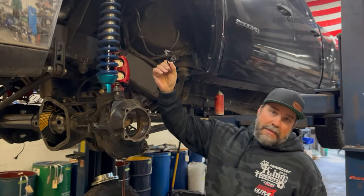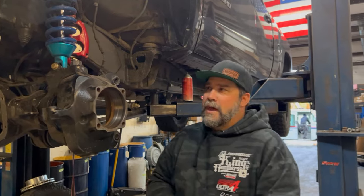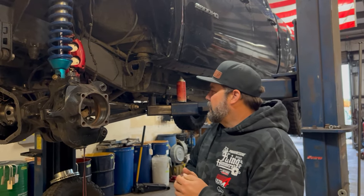This is the ABS sensor — plugs right back in. Factory ABS, no lights on the dash. Keeping it low slung, solid axle and super strong.